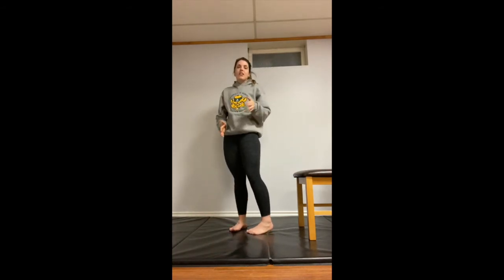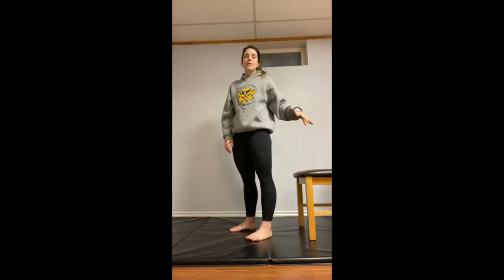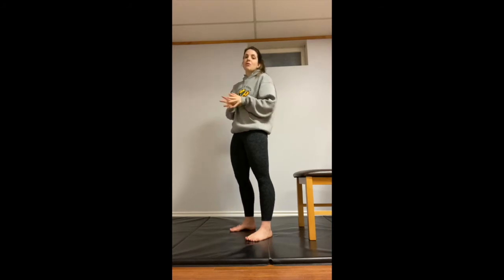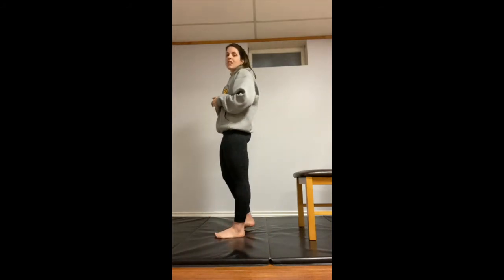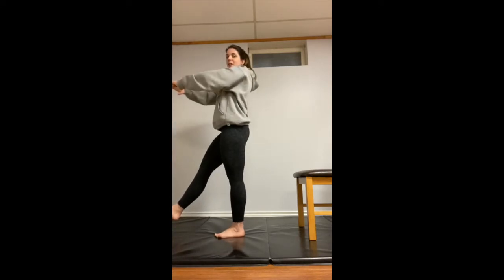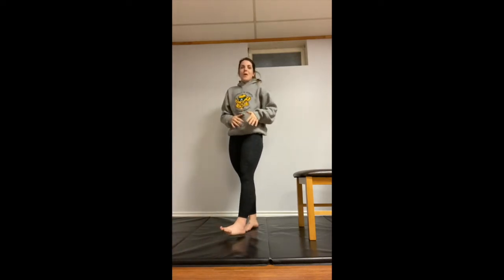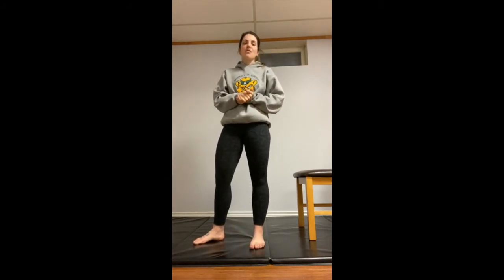That's 10 on each leg, 10 times through. We can also advance this exercise if you feel like you don't need a chair or want a little more challenge — we can do a freestanding single leg squat. That's going to look like transferring that weight over, coming all the way down, and back up with no surface to support you. It's a lot more challenging, so choose whichever modification you need: 10 reps, 10 rounds.